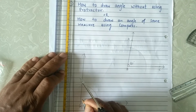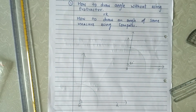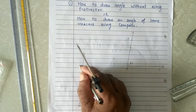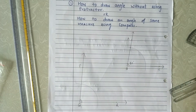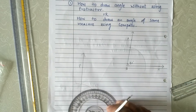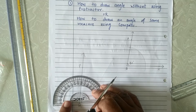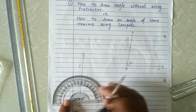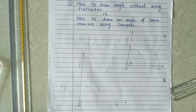This is how we can draw an angle of the same measure. Angle PQR is equal to angle ABC. If we measure this with the help of a protractor, the angle will be the same — 80 degrees — equal to angle ABC. So angle PQR and angle ABC are of equal measure.